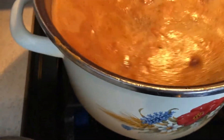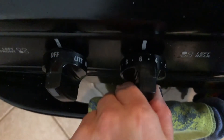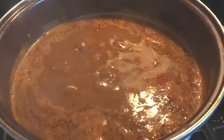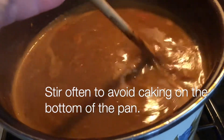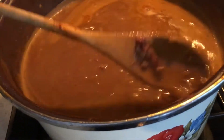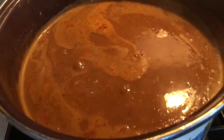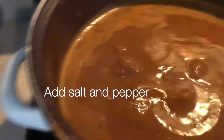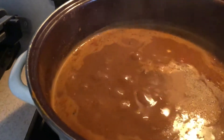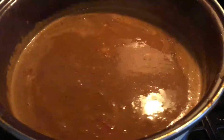Bring it to a boil and then let it boil with the pan open. That way the extra water will boil away so that it starts to thicken up. You have to stir often — this is a recipe that you're going to want to keep close to the stove. Because of the flour it'll cake easily on the bottom of the pan, so just keep stirring.